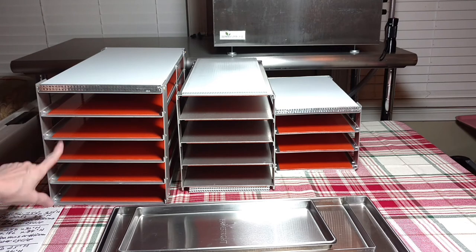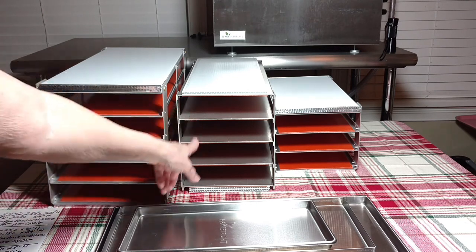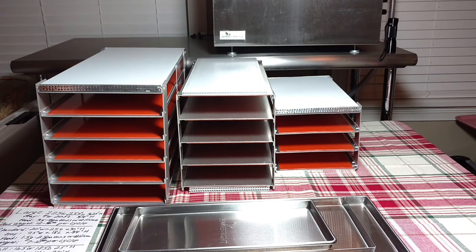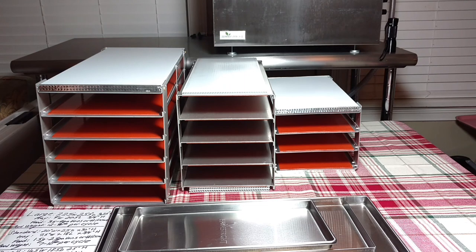The large unit has five trays versus four trays for the standard and three trays for the small. So there's your difference — a good visual for you. I hope this has helped. The Harvest Right website link is in my description box, as well as the link to my Facebook group called Betty's Harvest Right Freeze Dryers Group. Thank you so much for watching.